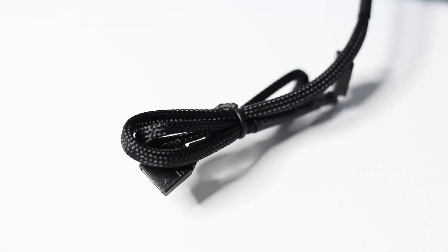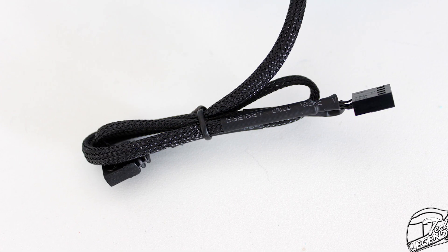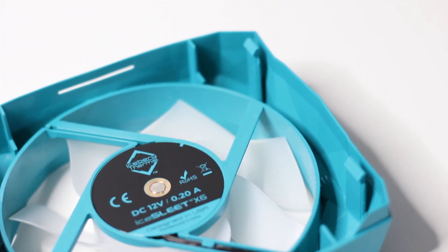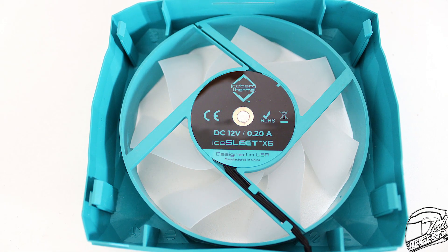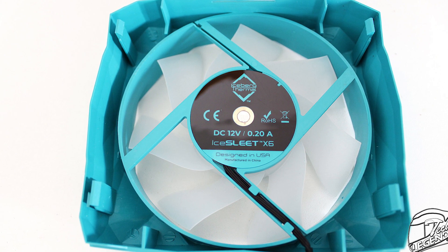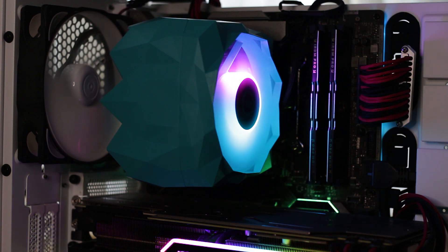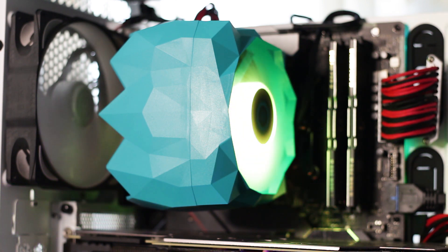In addition, this fan uses a long sleeved cable with a 4-pin connector so you can control the speed through PWM. However, there is a massive drawback of this fan, which was stated in the first minutes of this review — this fan can be removed, but it can never be replaced by a different fan, as the mounting system relies on just 4 small plastic tabs. The addressable RGB LEDs of the cooler are located on this fan; it is essentially the main and only RGB element of the Ice Slit X6. Fortunately, the LEDs can be controlled with a simple RGB controller or through your motherboard.